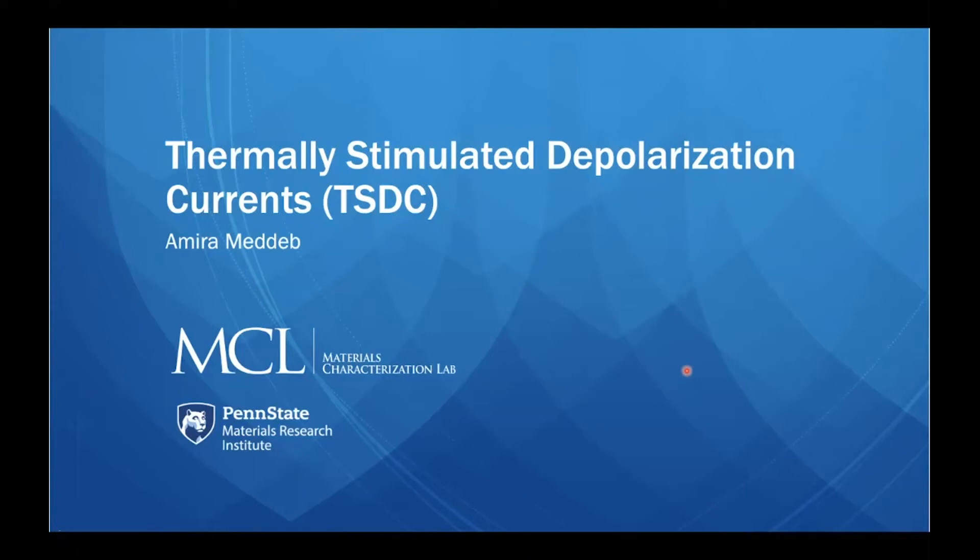Hello, my name is Amira Medep. I'm a researcher at Penn State, and this video gives a short introduction into thermally stimulated depolarization currents, TSDC, which is a technique available at the Electrical Characterization Lab as part of MCL at Penn State.